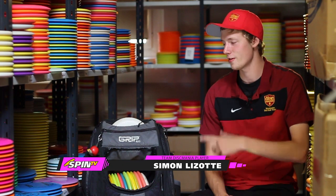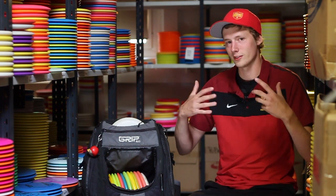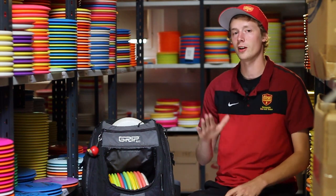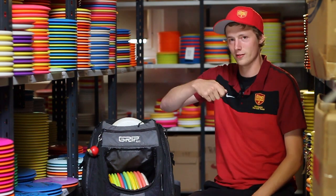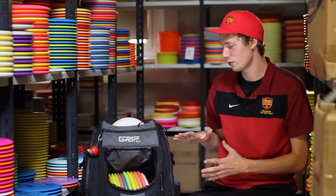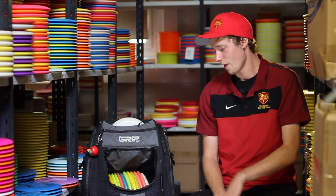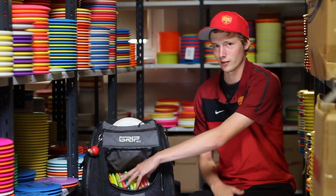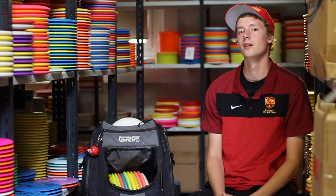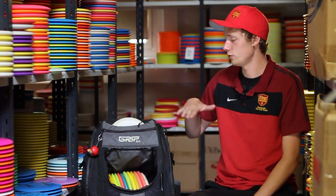Hi, I'm Simon Lizotte and this is what I carry in my bag. To begin with I want to say that when it comes to different shots on the course I don't like changing the disc every shot — I like to adjust the angle on the disc. So I like to keep my bag fairly simple. All these discs have not been in this bag very long; since the beginning of this season I've changed sponsors, so all these discs are Discmania and they are fairly new to me.